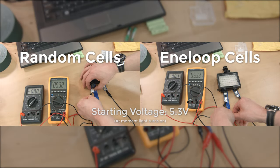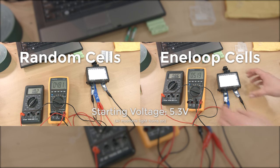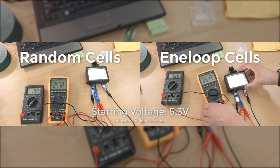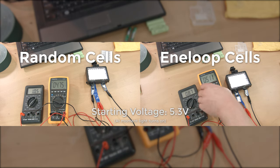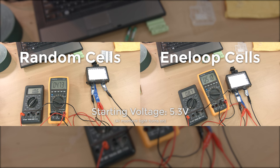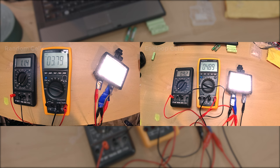Here's a bit of video showing the discharge of the Chinese cells versus the Eneloops. The ammeter on the right is not accurate, but the one on the left is giving a good read, showing the light is drawing about 1 amp to start. This test probably isn't ideal, because 1 amp is a lot for AA-sized NiMH cells. However, I didn't want the test to run forever, and figured it's as good a time as any to stress these suspicious lime green cells.